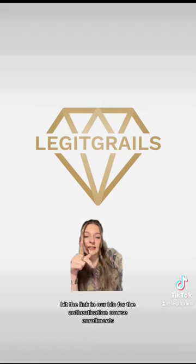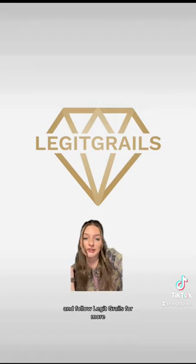As always, thanks for watching. Hit the link in our bio for the authentication course enrollments and follow Legit Grails for more.